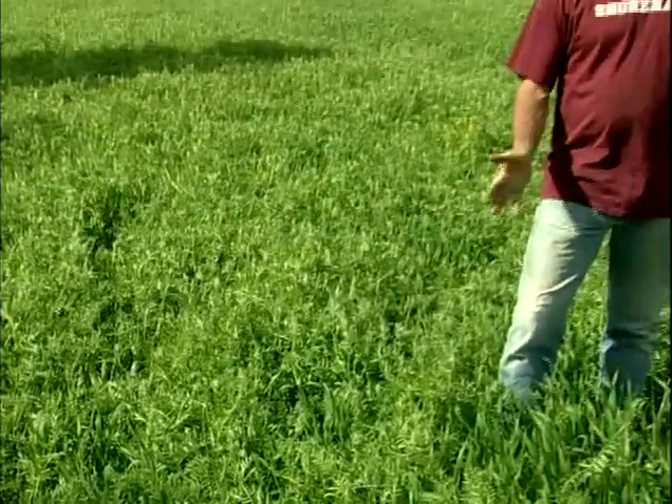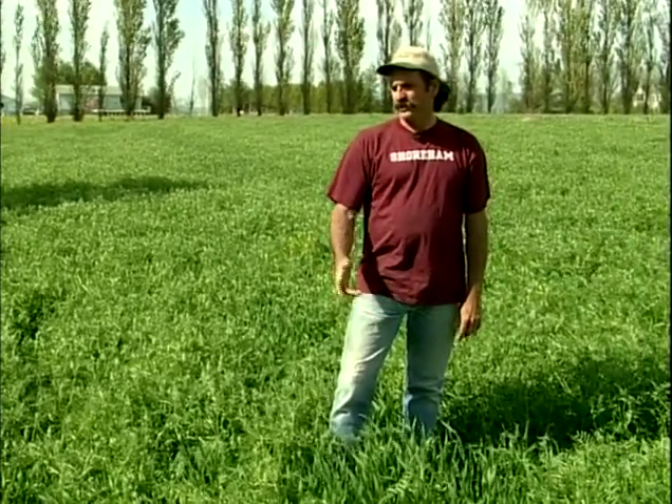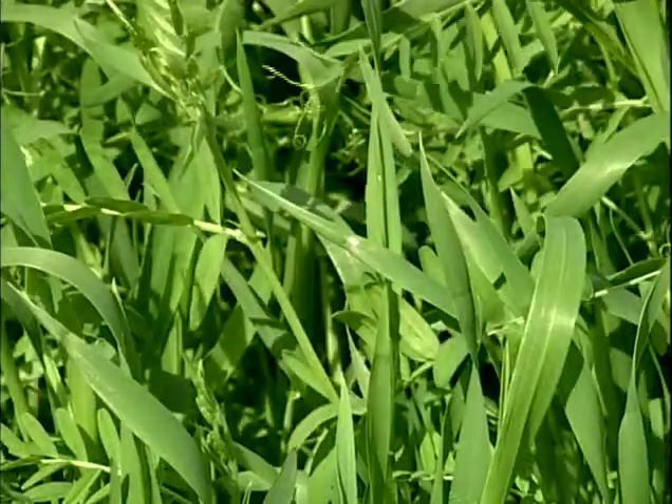Another way I'm working legumes into my rotation is using hairy vetch. This was a field of winter squash last year that I overseeded the hairy vetch on the 4th of July last year, then rotary hoed it in, and then it was dry so I irrigated that in. The vetch is able to live in the shade throughout the summer as the squash vines over it. Then at harvest time we just come in, we harvest, frost takes the squash out, and the vetch continues to grow in a typical fall for a couple months — way into November in some years.